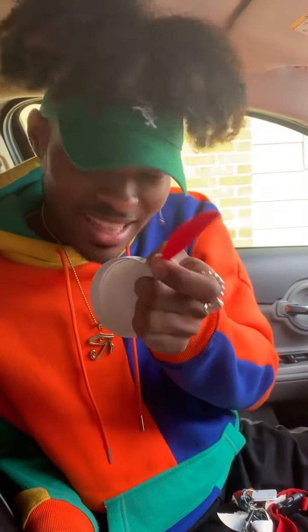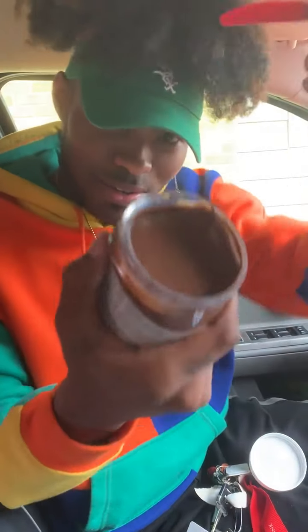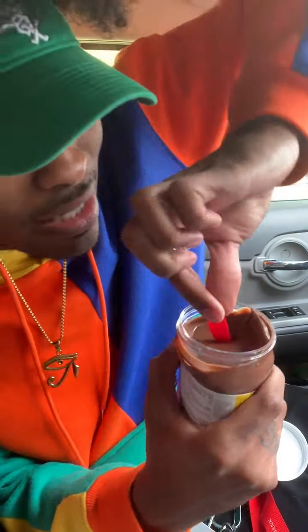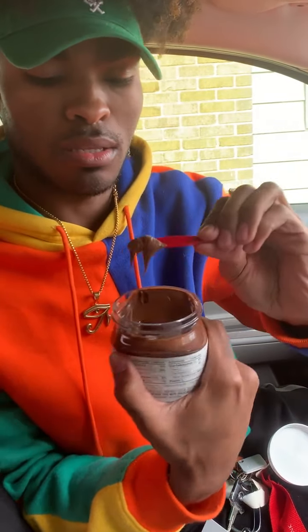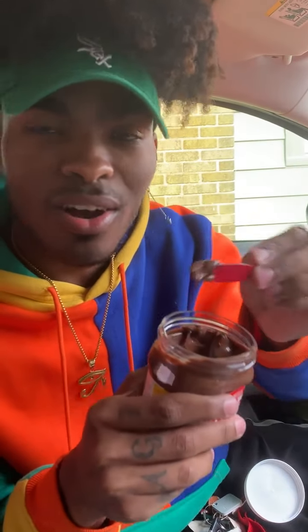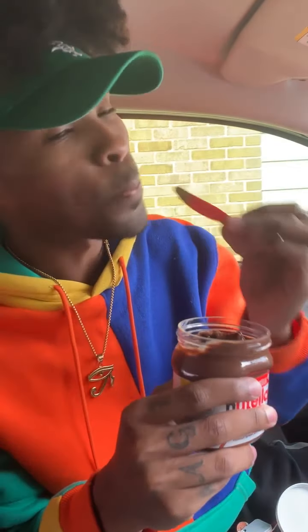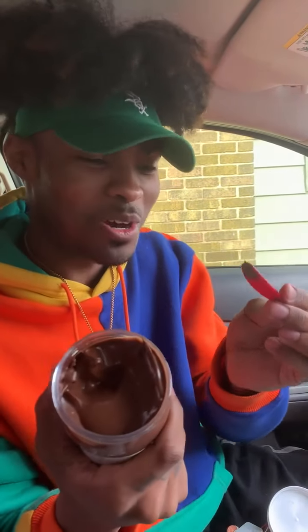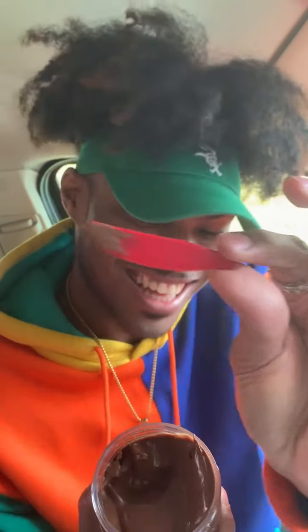So what you do is you take this little baby knife — almost dropped it — you take the little baby knife and you just kind of dip it in there. And boom, you can just kind of spread it on your toast or whatever you have. Didn't you know that? Nope. Yep, and it's kind of cute, isn't it? Look at the little knife!